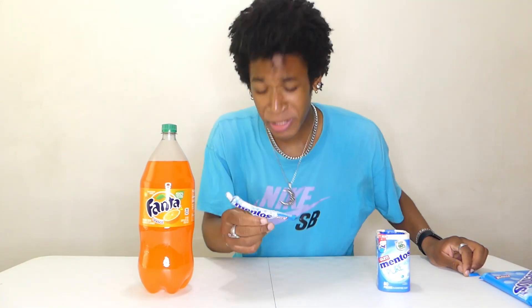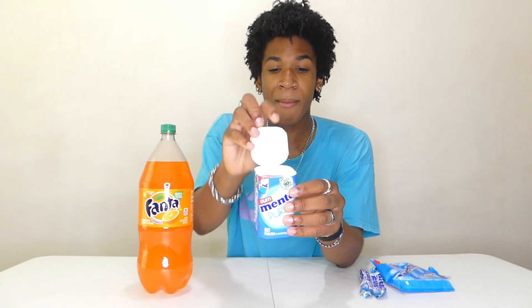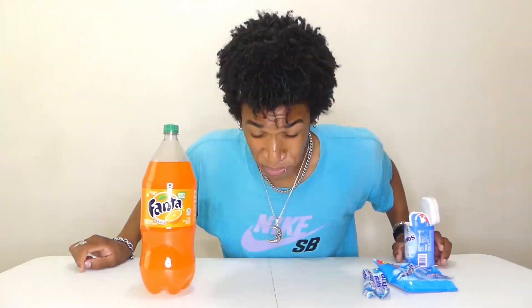Entire pack of Mentos swallowed whole. I do not recommend eating Mentos like this — swallowing them whole — you could easily choke. Just don't try it. Now we have the Mentos gum. If you guys have had Mentos gum before, you know that these things are extremely, extremely minty. I feel like we're minty enough — my mouth literally feels like Antarctica. Now it's time to move on to the Fanta.